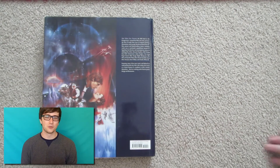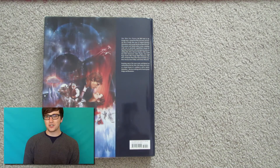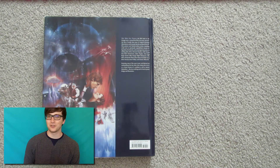Alright folks, thanks for watching. This has been an art book review and flip-through video for the Star Wars posters book. Be sure to subscribe to the Rotoscopers YouTube channel so you never miss out on news, reviews, and more from the world of animation. Until next time, I'm Mason on the Rotoscopers YouTube.